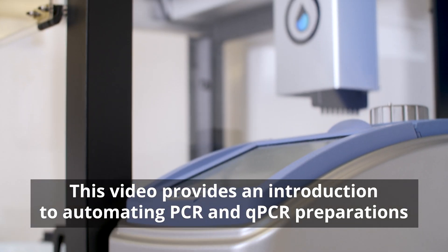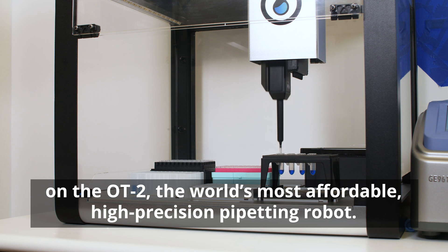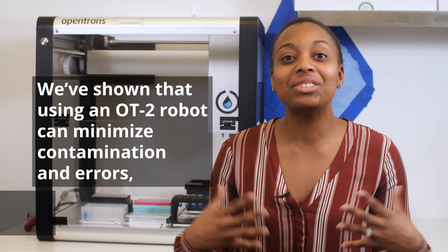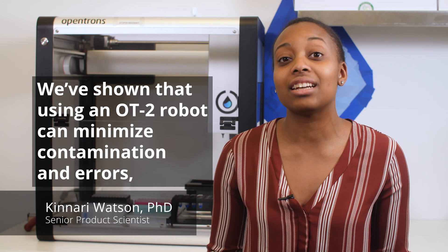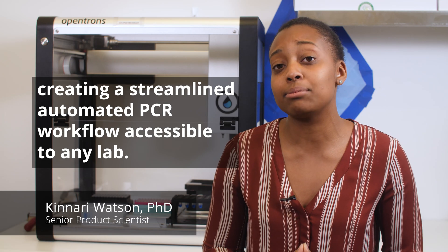This video provides an introduction to automating PCR and qPCR preparations on the OT2, the world's most affordable, high-precision pipetting robot. We've shown that using an OT2 robot can minimize contamination and errors, creating a streamlined, automated PCR workflow accessible to any lab.